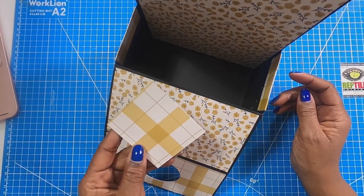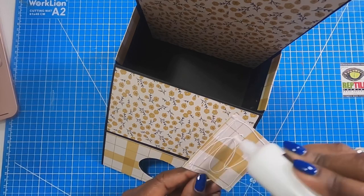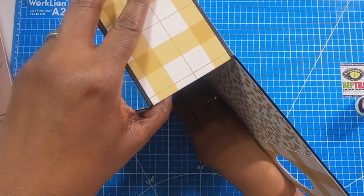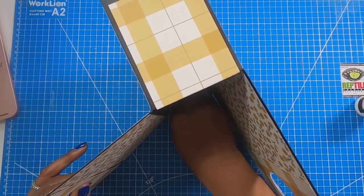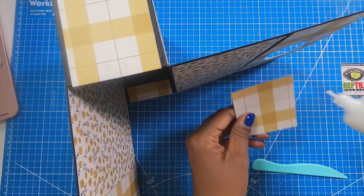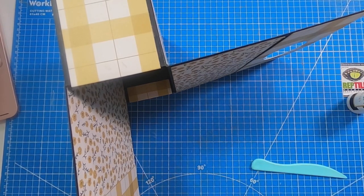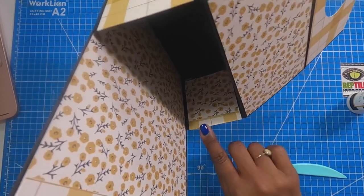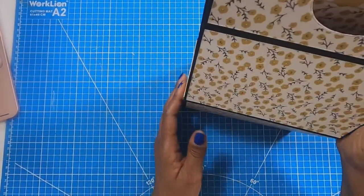Now I'm going to take the two pieces that measure 2⅞ by 2¾ and add glue to finish off these side panels and make them nice and firm. When I go in on the inside, I'm placing it so that the 2¾ inch side is what I start laying down. I'll use my bone folder to get that nice and stuck. Then I'm going to do the same thing on this side — add glue to my 2⅞ by 2¾ inch piece and place it in so that the 2¾ inch side is going in this way, then use my bone folder to get that nice and stuck.